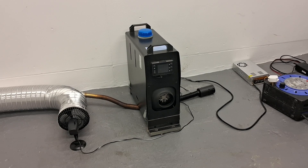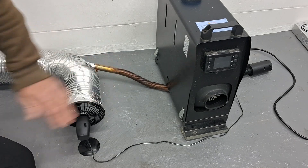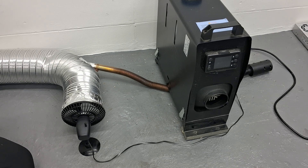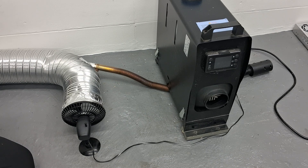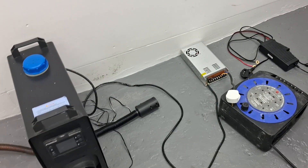Hi guys, Andy here messing about with diesel heaters in the garage again. I just wanted to show you the latest way I've come up with of making use of the wasted heat from the exhaust pipe. If you've got one of these heaters, you'll know just how hot the exhaust gets, and if you saw some of my other videos, you'll see how I've made use of this wasted heat in different ways.